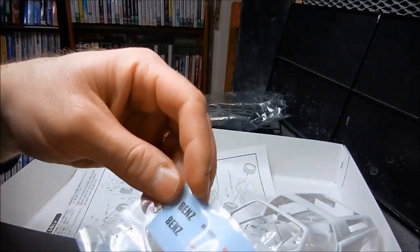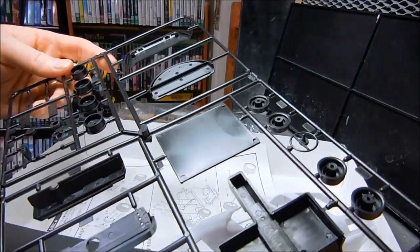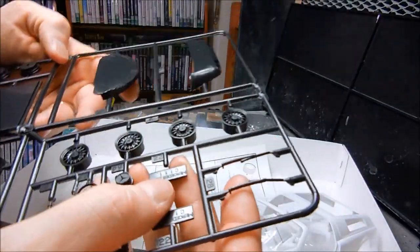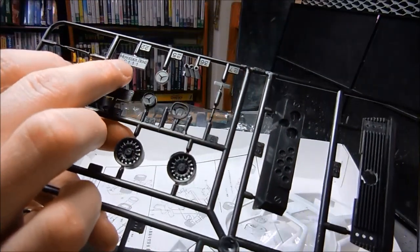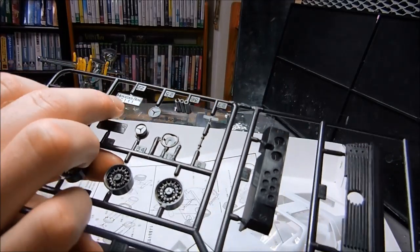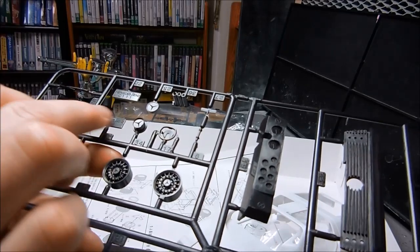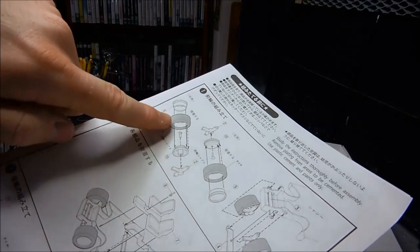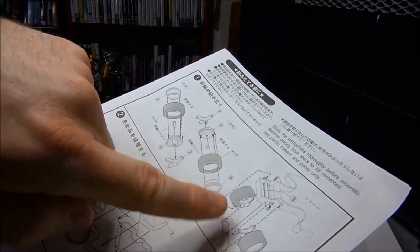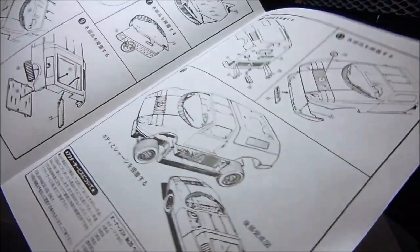Here are the details. It says Benz on there. And actually the license plate — it's got this really long license plate that says Mercedes Benz C111, engraved like that. But what I might do is file it flat and maybe make my own license plate. The front wheels can actually turn back and forth, which is really cool — that's a detail the 1/32 scale car did not have.